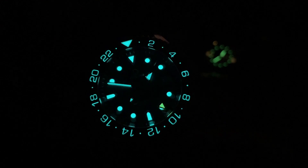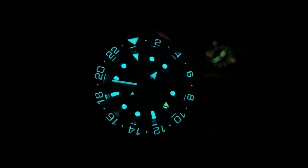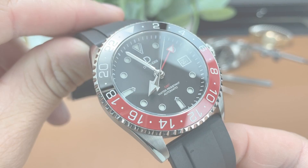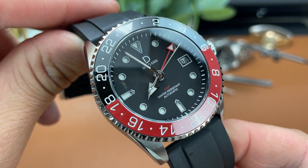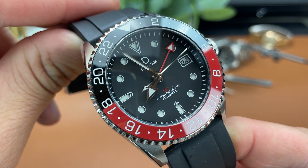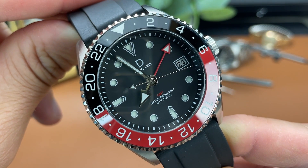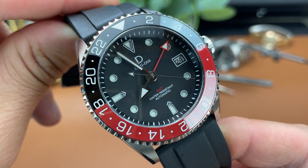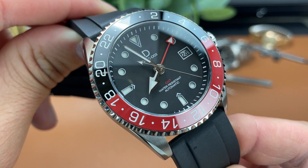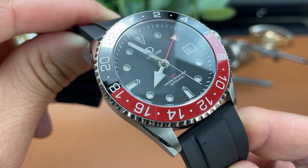The lume on the entire watch is well done, and I like how they've done the GMT hand in a different color. There is a matte black sandwich dial here, which I like a lot. The minute, hour, and second hands are polished in their finish, and the GMT hand is a nice bright red. If you're interested in how to use a GMT watch like this one from DIY, they have a good video you can check out in the card above.